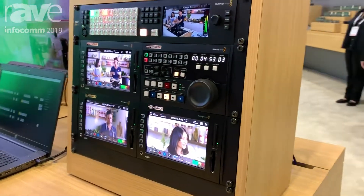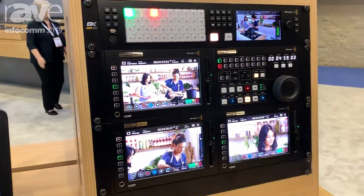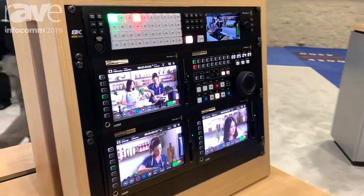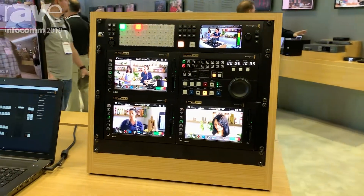You have four multi-view outputs. It has a unique monitor on the front — you can actually switch the 1ME right off of the front of the monitor. All of these features are very consistent with our traditional ATEMs. You can use the same software and it will work up to 4MEs.